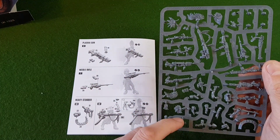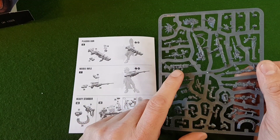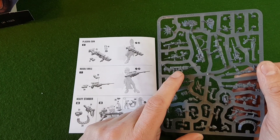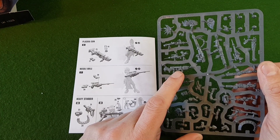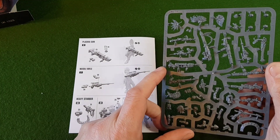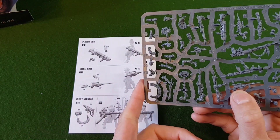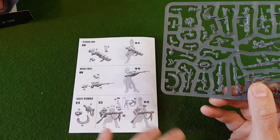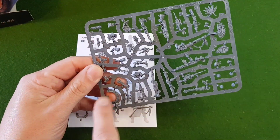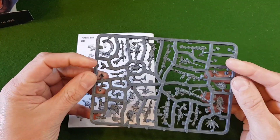Then we have the plasma gun, which is quite nice — it has the canisters as separate pieces, so you could run cables out of these if you want to make it into a beefier weapon. The needle rifle is a nice-looking weapon too. And then we've got the heavy stubber, which is a multi-piece one — the main part, the ammo, and then the backpack. Another nice little sprue.